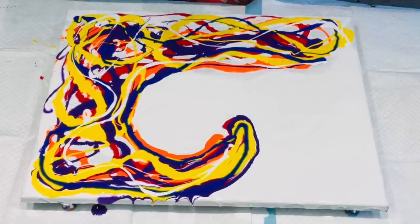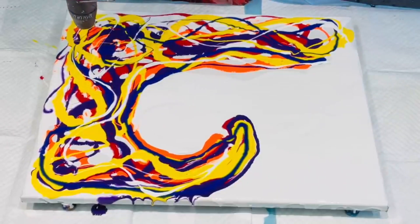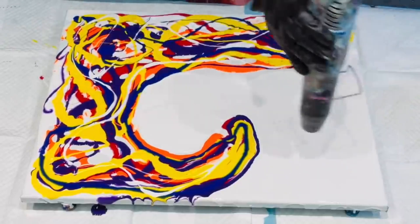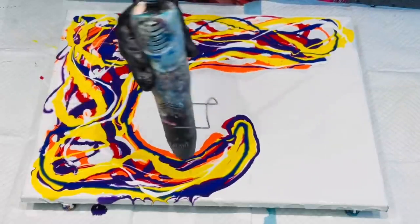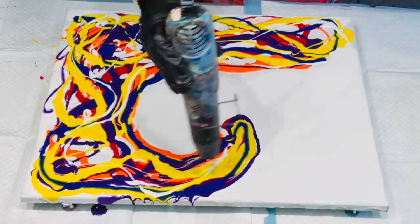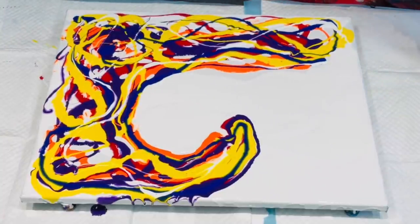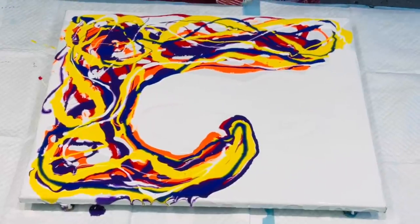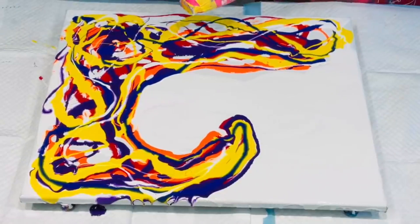Right, so there's my base for my wave. I'm going to just whiz over it with the heat gun to get rid of the air bubbles. Now the next stage is to use my hairdryer to create the effects of the ocean, the movement of the ocean. Wish me luck — I will start off by blowing this one.